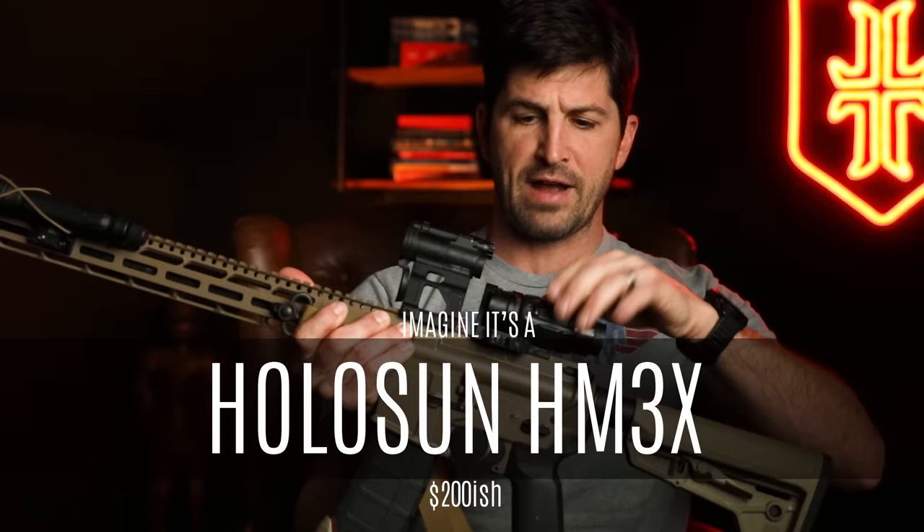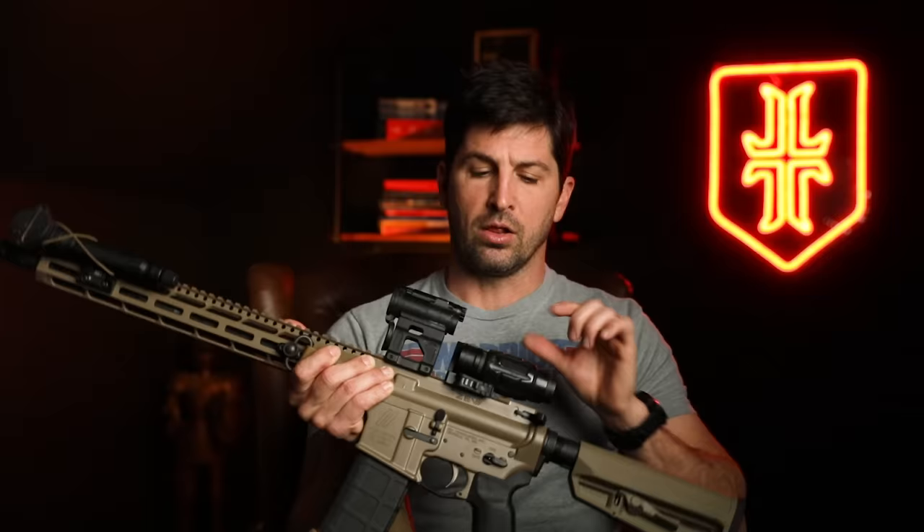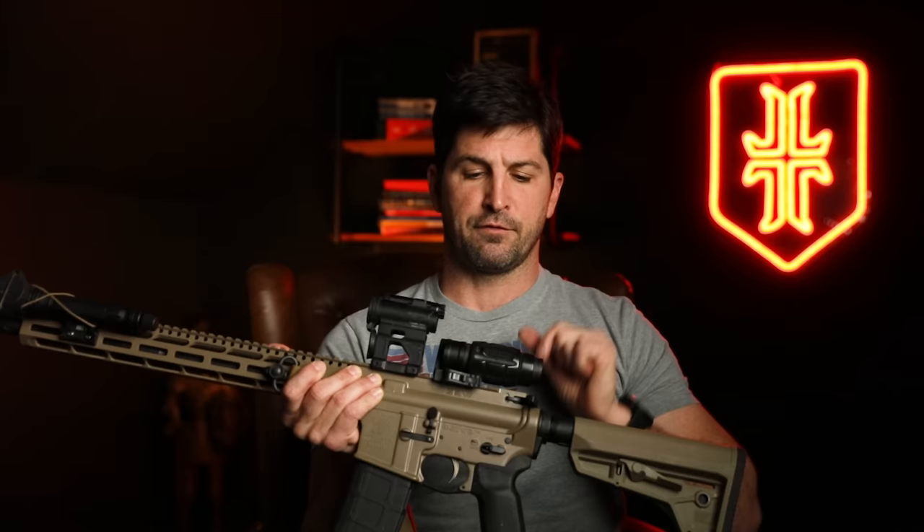Also for the hobbyist rifle, I've added a 3X magnifier. This is important to me because my eyes are really bad at distance — not just for shooting something farther away, but to be able to identify it. I'm like, what is that? Oh, that's a person. Oh, that's a person with a gun. Oh, it's a good guy with a gun. A lot of magnification for me has to do with being able to identify stuff, not just shoot it.